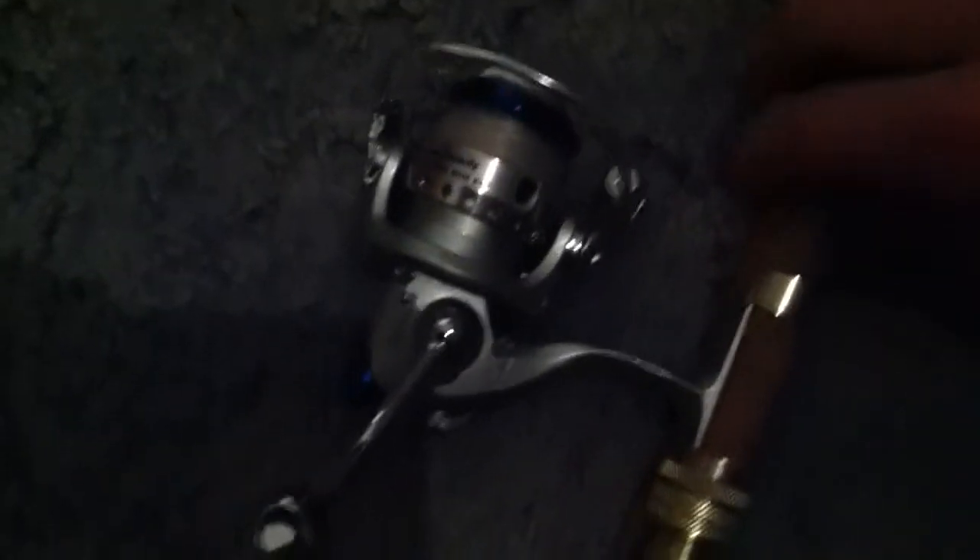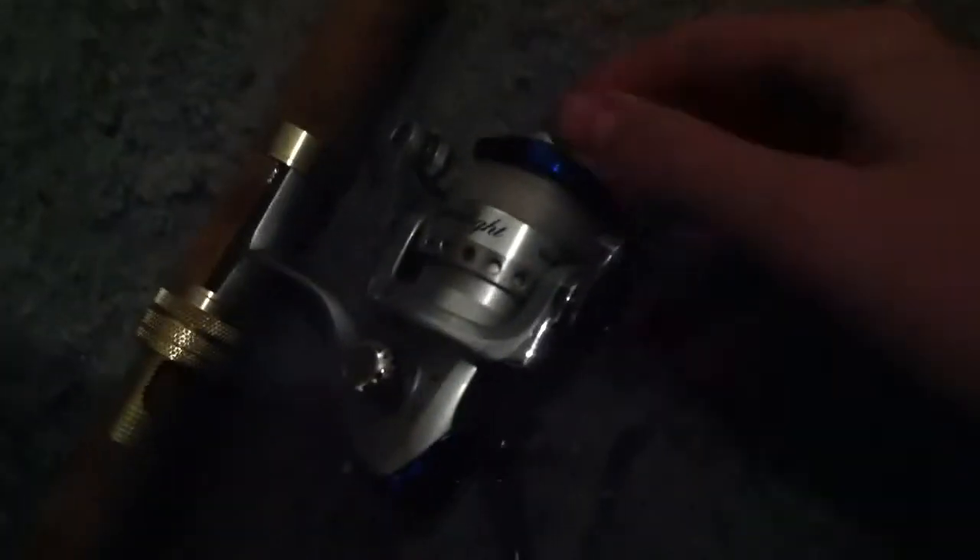This is a Bass Pro Series rod — it only cost about sixty dollars. I put a cheap reel on it called a Super Light, which only costs about thirty dollars. Together we're looking at around eighty or ninety dollars plus maybe some line. It's a five foot six inch pole.